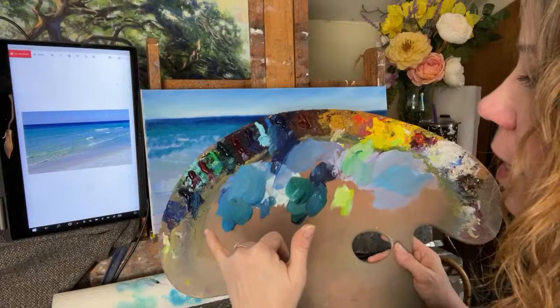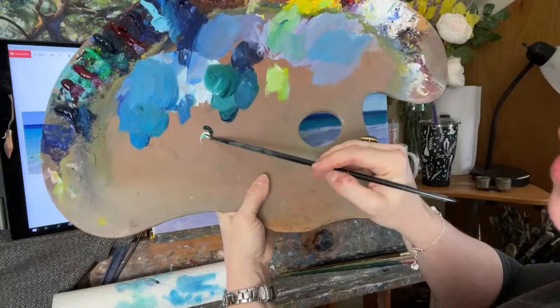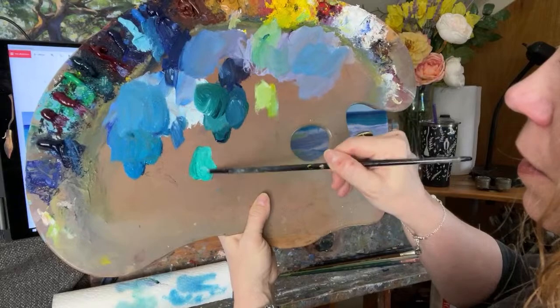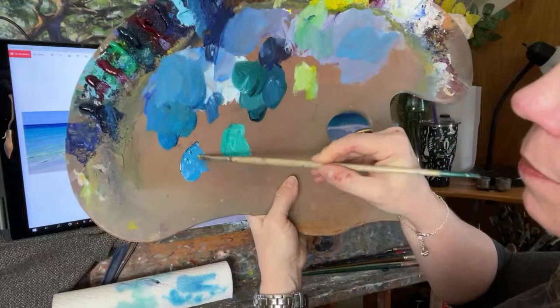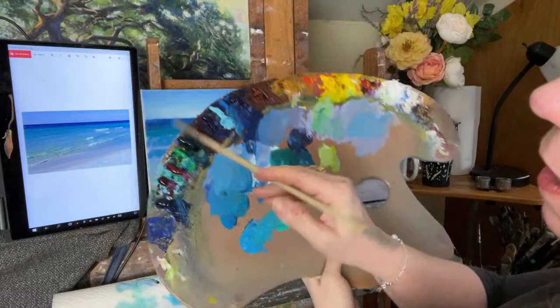When I teach in Destin, Florida, I've recommended students getting phthalo turquoise. Phthalo green works all right, but let me show you the difference. Phthalo green with a little bit of white gives you like a stoplight green. Phthalo turquoise with white is like the color of turquoise stone. The two are definitely not the same, and sometimes I mix the two to get that color in the water.